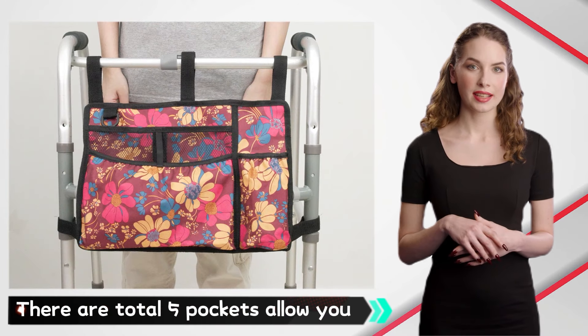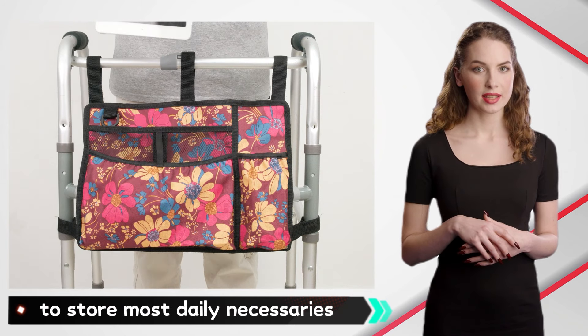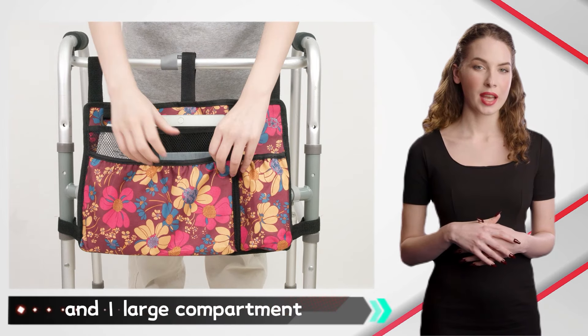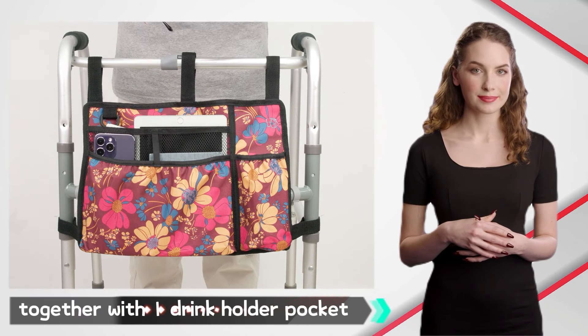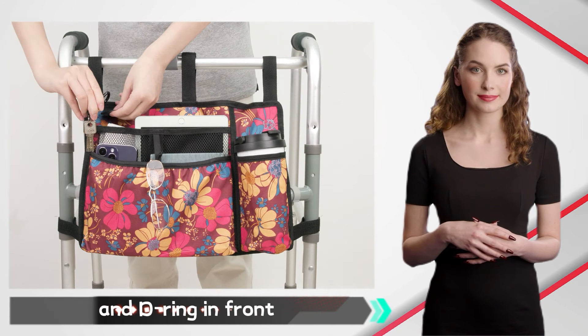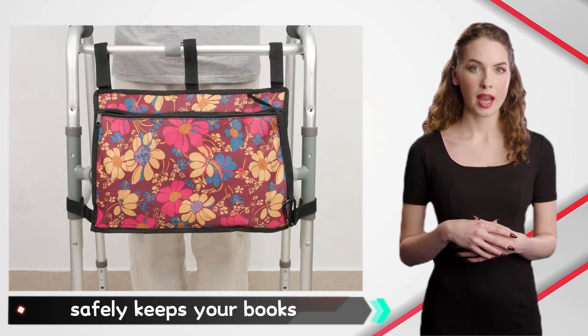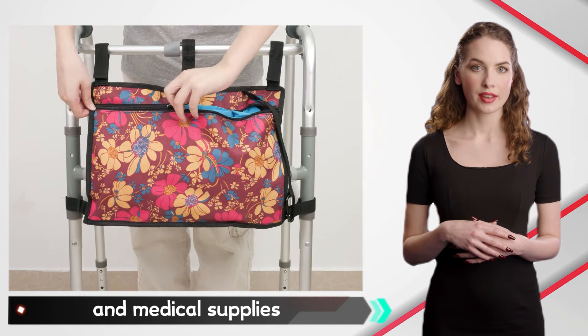There are a total of five pockets, allowing you to store most daily necessaries: two mesh pockets and one large compartment, together with one drink holder pocket and D-ring in front. One large zipper back pocket safely keeps your books and medical supplies.